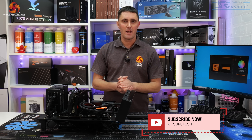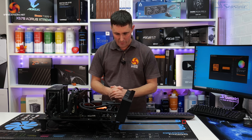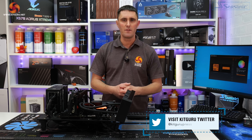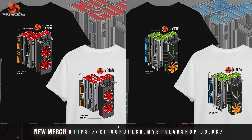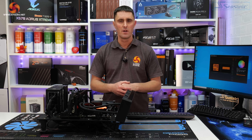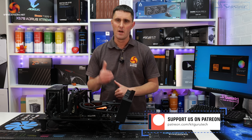So that's it for the EK Nucleus CR360 LUX DRGB. Let us know what you think of the cooler in the comments section. If you've enjoyed watching this video give us a thumbs up and subscribe to the channel if you haven't already done so. If you like what we do here at KitGuru and want to help support us, you can head over to our store and pick up some merch or subscribe to our Patreon. And as always, if you want to catch up on all the in-depth technical reviews, head over to the website.